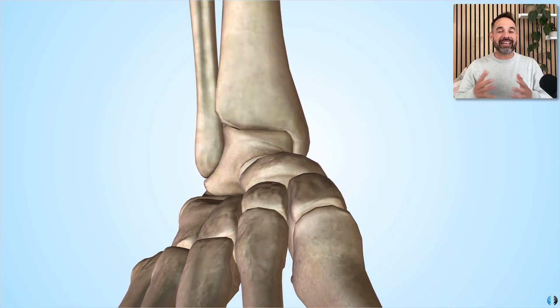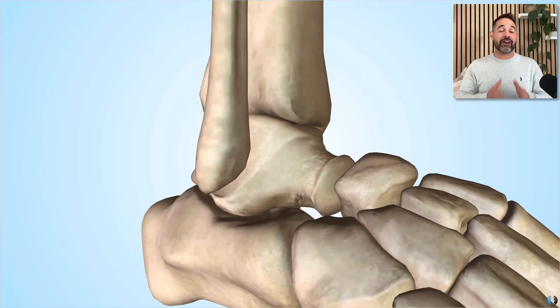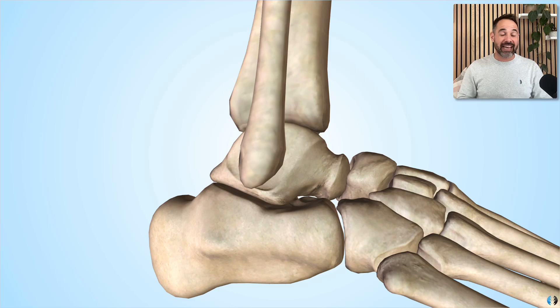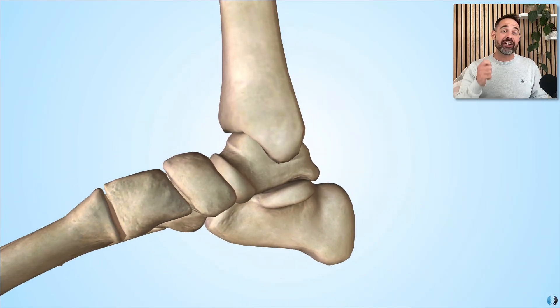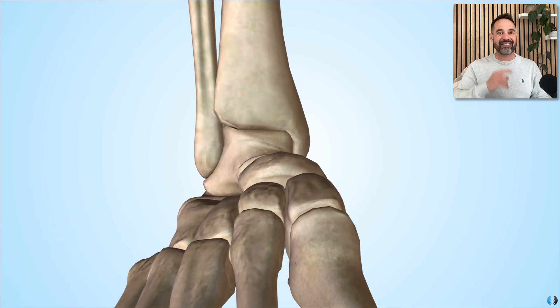So everyone, in today's video, we're going to take you through the fundamental anatomy of the foot and ankle complex. This is a super important part of the body, and thus it's crucial that we get a good understanding of the basic anatomy. So if you're ready, let's dive in.